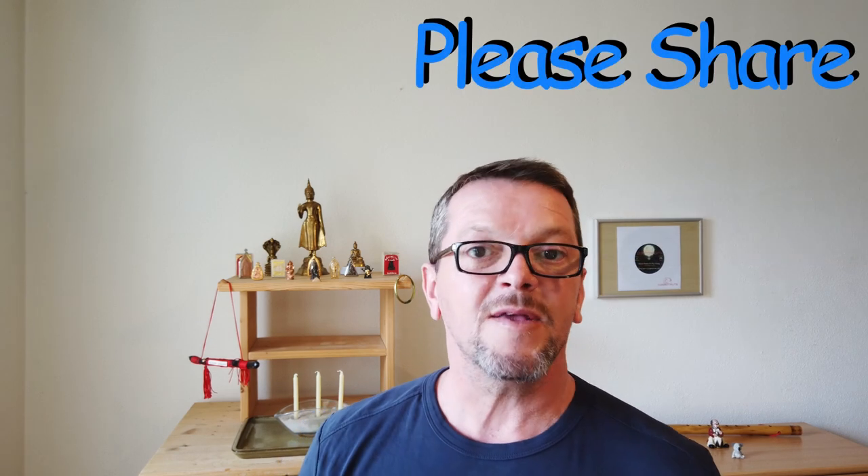You can be creative and create the Buddha shrine in different ways, but please never forget — the goal should always be to give respect to Buddha.